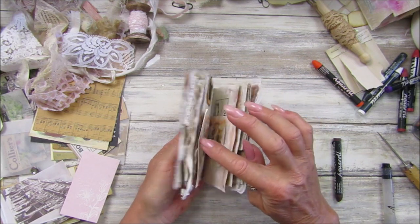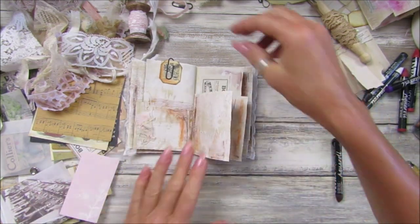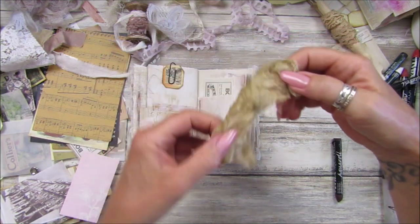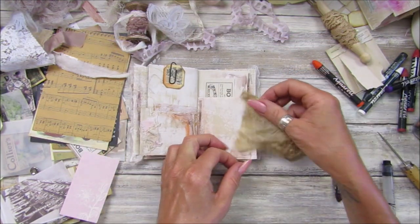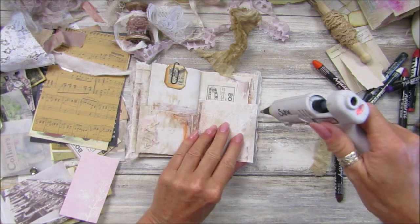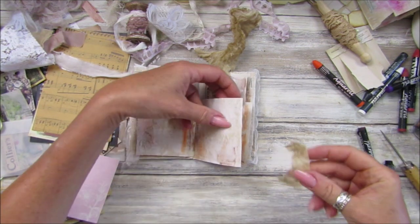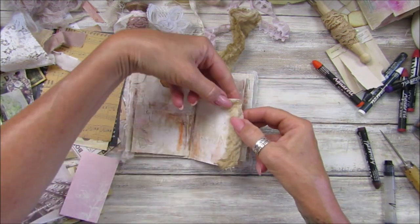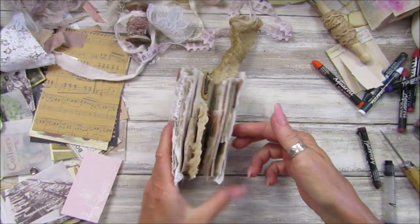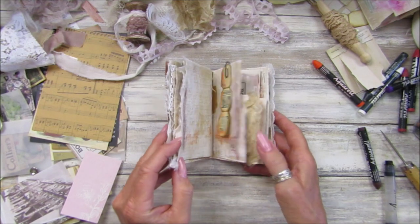Oh, look at this guys — doesn't this look nice! We've got that little bit of acetate — that looks lovely! Now I need a little bit of something on these because we've got a bare bit in there. Should we have a little bit of this on the page? Let's take this off, a little bit of glue, scrunch that up. There we go — when we close it like that we've got a little bit of grungy in the middle. That evens it out.